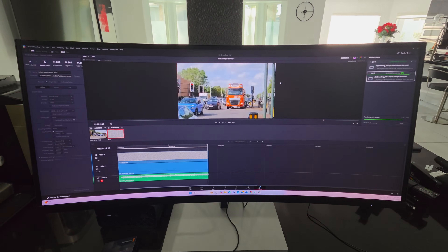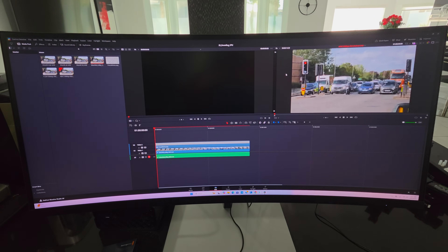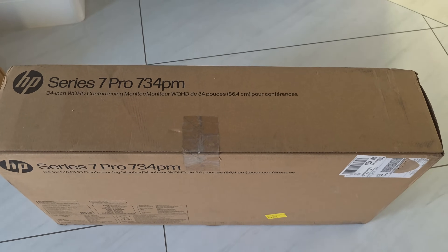For video editing in Premiere Pro or DaVinci Resolve, this is definitely very good — it will get the job done. I ran the PugetBench DaVinci Resolve benchmark and it held its own against systems with a discrete GPU. Very impressive for a mini workstation to be performing at that level.